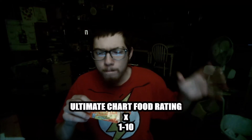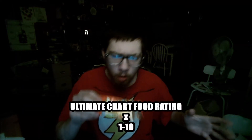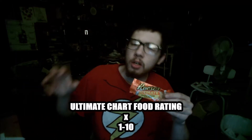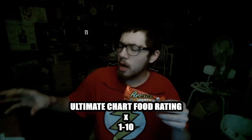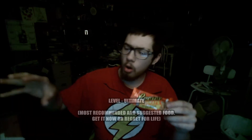On this food review's Ultimate Chart, from 1 to 10, I say this is Ultimate — not Maximum, Ultimate.